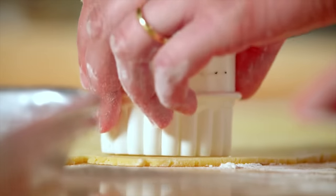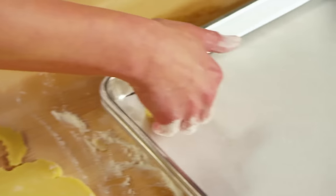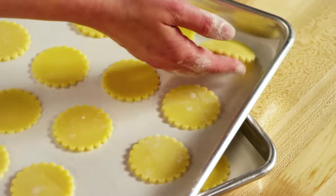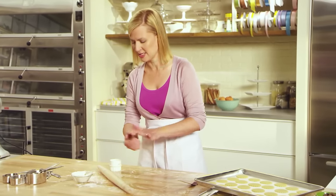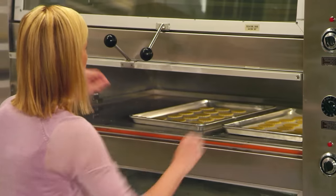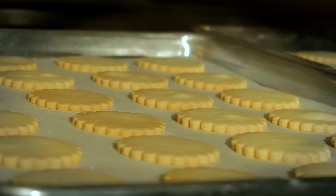I've rolled the dough to about an eighth of an inch thick. The sable dough is ideal because that beautiful fluted edge doesn't even shift a bit once it bakes, so any style of cookie cutter you use will bake up the exact same size — that's why it's perfect for a sandwich cookie. I've preheated my oven to 325, and these take about 10 to 12 minutes.